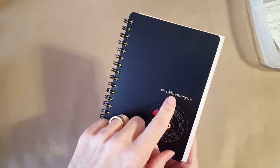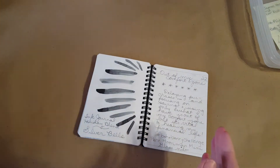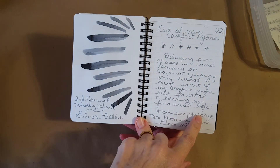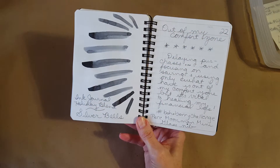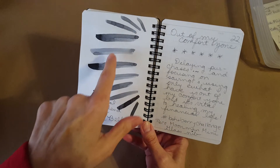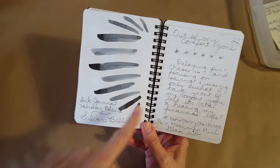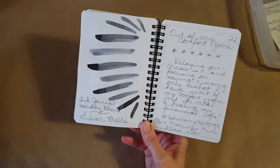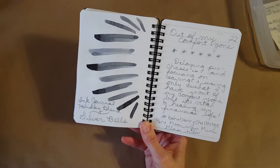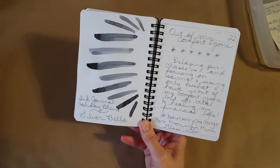Okay, here's the Nemesine notebook. This is my continuing end-of-year review with the Boho Berry challenge — the prompt was 'out of my comfort zone.' I really like this page: it shows an incredible range of color, dark dark dark going down to just the lightest whisper of gray. I think my lightest gray is Silver Fox or maybe that Pilot Iroshizuku.